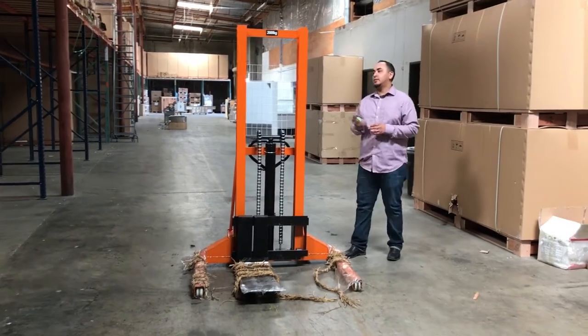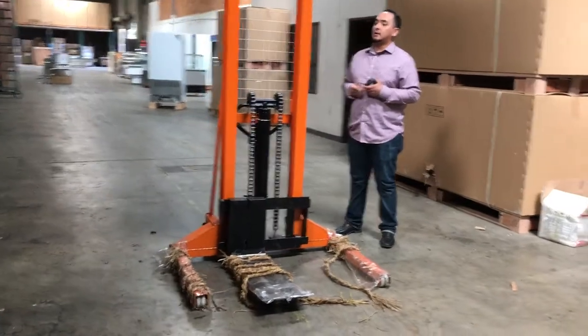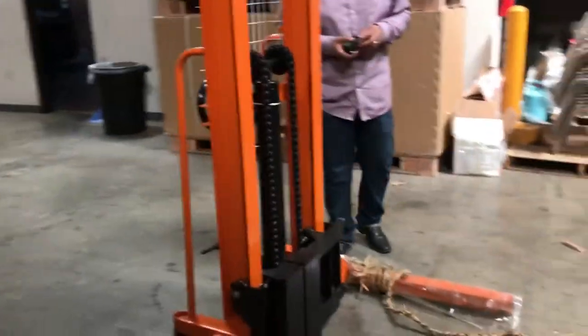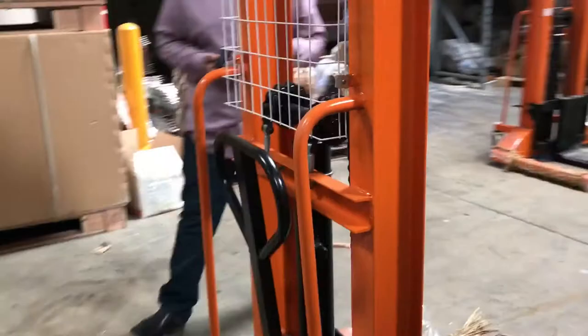Hello everybody, today we're going to introduce to you our Forecliff Pallet Jack Lifter. This is a good deal for your warehouse or anywhere you want to use it. It's just like a forklift but manually — it's just like a pallet jack. It works on the same thing.